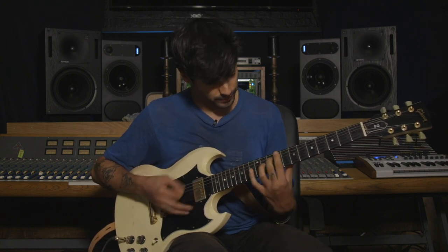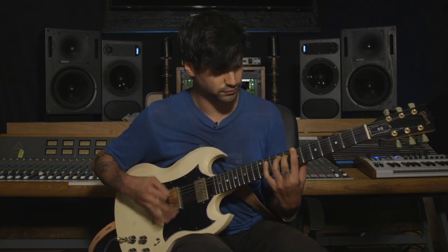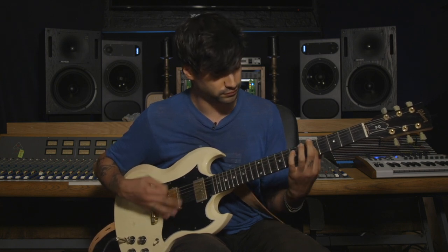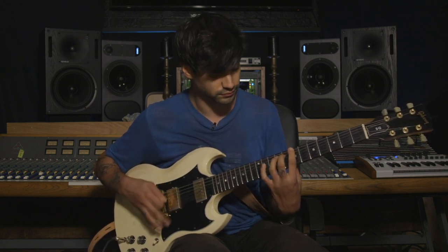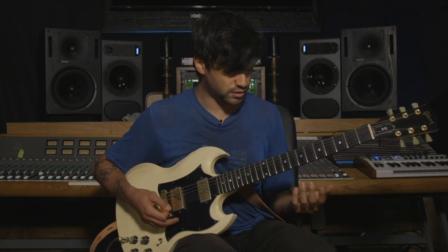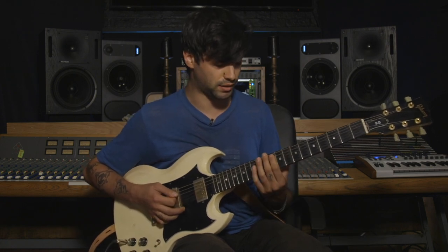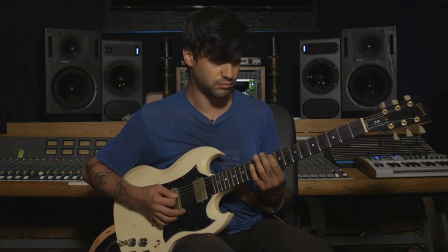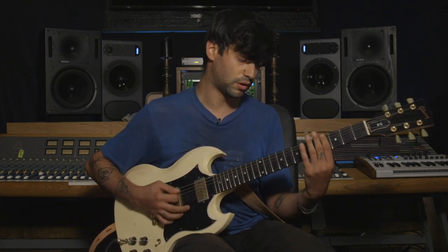Then we go up to the ninth fret for the main riff. The whole riff is constructed around two notes — a lower note and a higher note. There's a melody in the higher note, and then there's a shifting bass line. The whole riff is based off of figuring out how to get the bass line to sit underneath the melody. And that's where all the chord shapes come from.